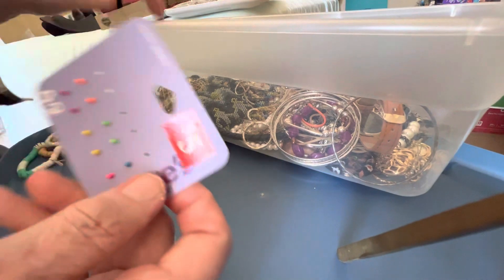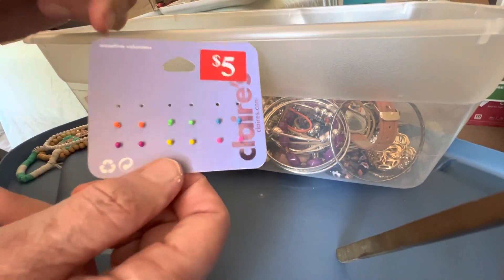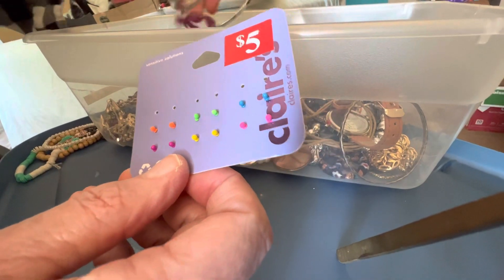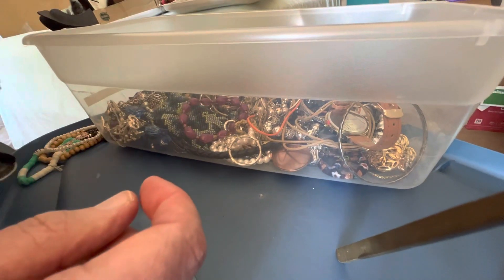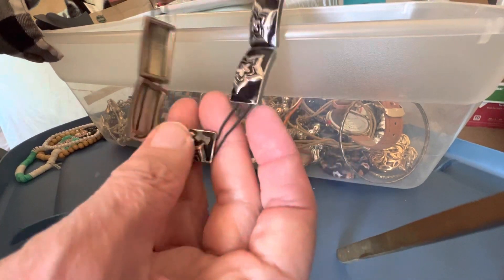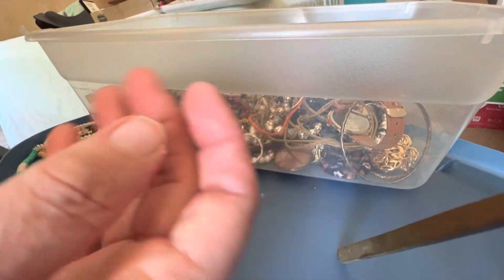One dollar for Claire's little — looks like nose or ear piercings, I'm not sure. One dollar for four silver tone bangles. This is over-stretched enamel — two dollars as-is, maybe you can fix it.